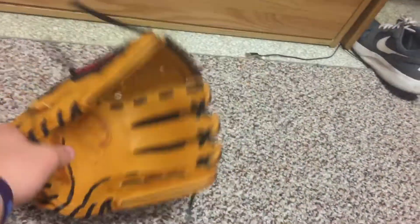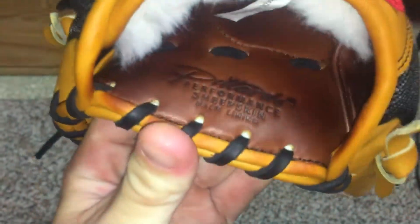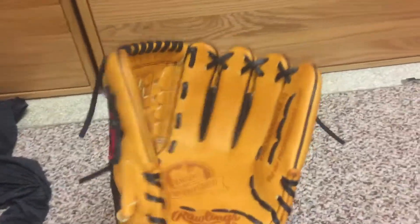It's really good leather. It's just a really nice glove overall. I think the Pro Preferred liner is getting a lot better than it used to be. Feels really good — feels almost like an A2K liner now.